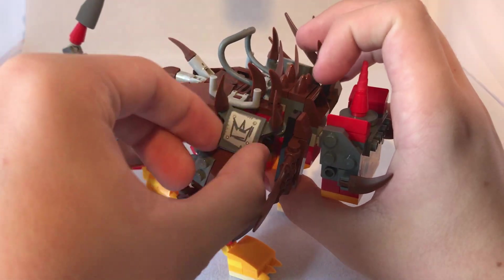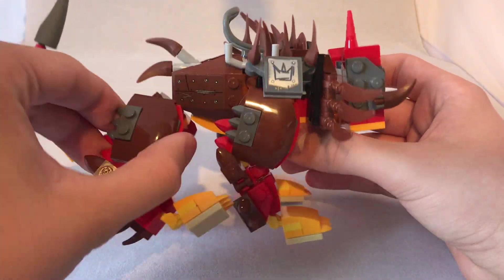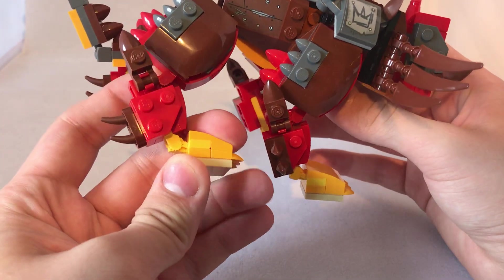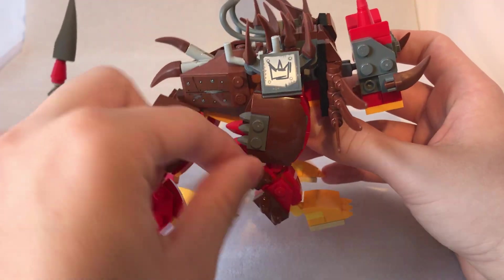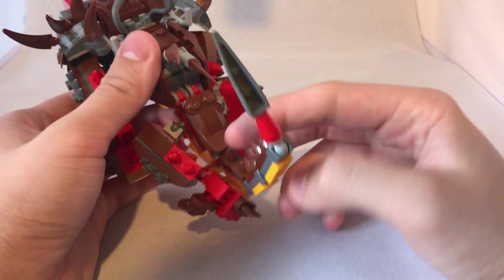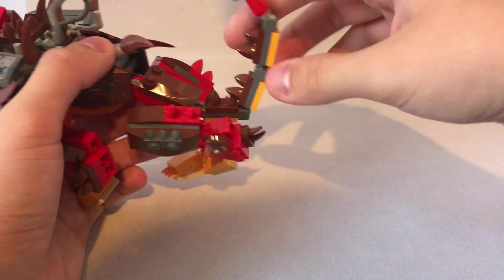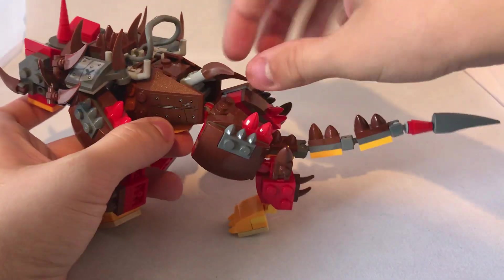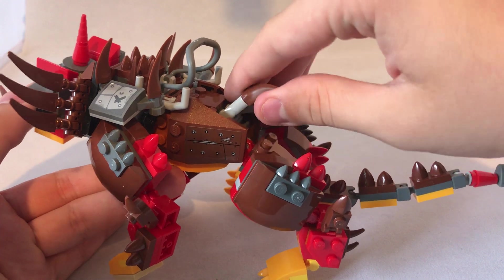These pauldron-type things move up and down a little bit. The back legs move at a ball joint, a ratchet joint, and a ratchet at the feet — same as the front legs, and it's exactly the same on the other side. The back part moves up and down on a ratchet joint, and the tail has a lot of ball joints, as you can see. And then these two pieces move up and down themselves.